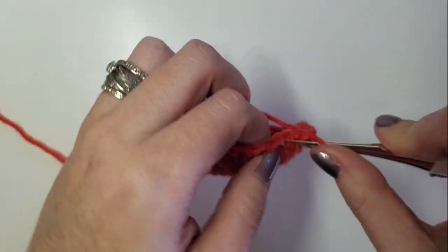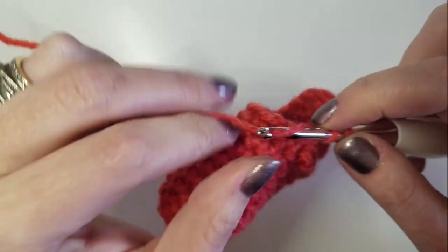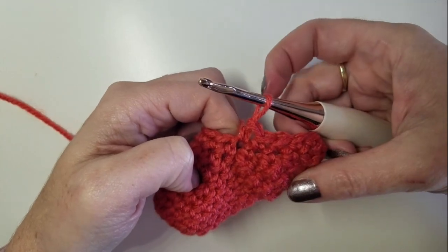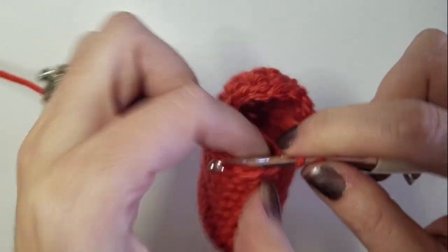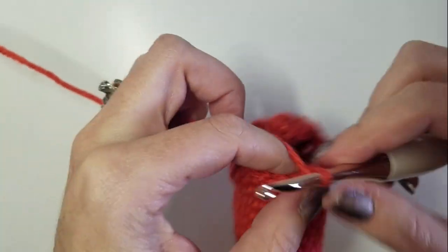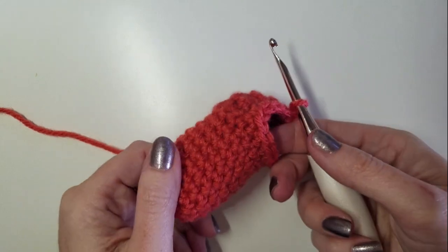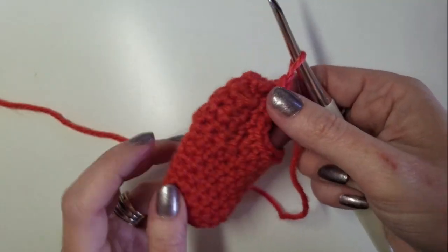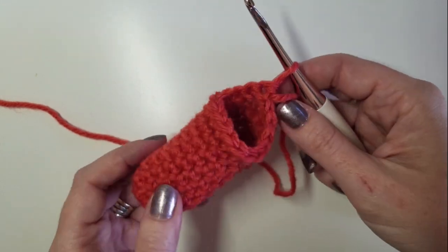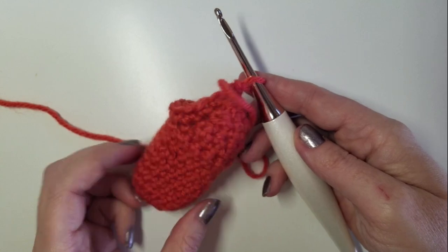I'm going to do one more round just to show you how this curve is going to develop. This is a very sharp curve because we only had one round of single crochets on this side to our seven rounds on the other side, so that makes a nice sharp corner — an almost 90-degree corner. You can see the piece is curving around into a nice little angle. That's how you make a corner with a tube in amigurumi! Some great patterns for this are listed in the description. Check out the website for more questions and tutorials on how to make your amigurumi awesome — see you next time!